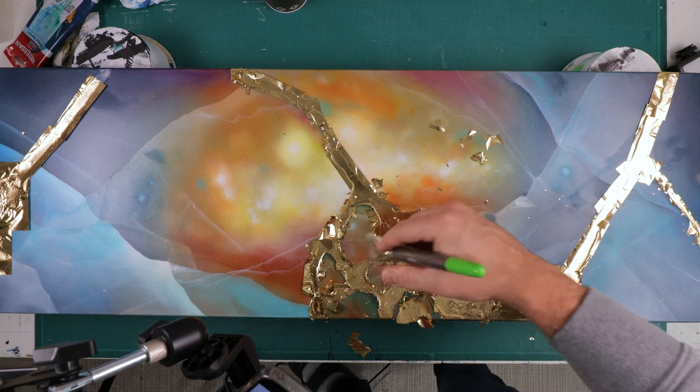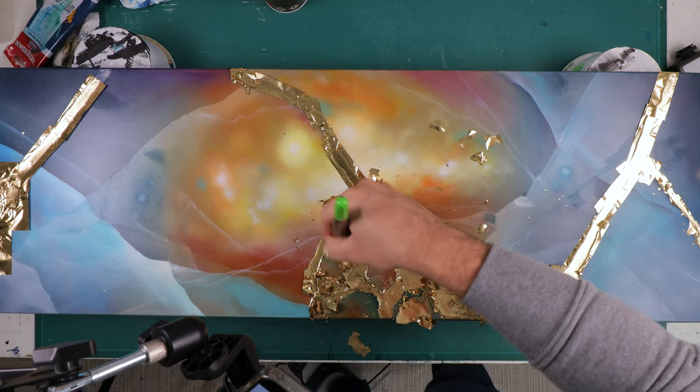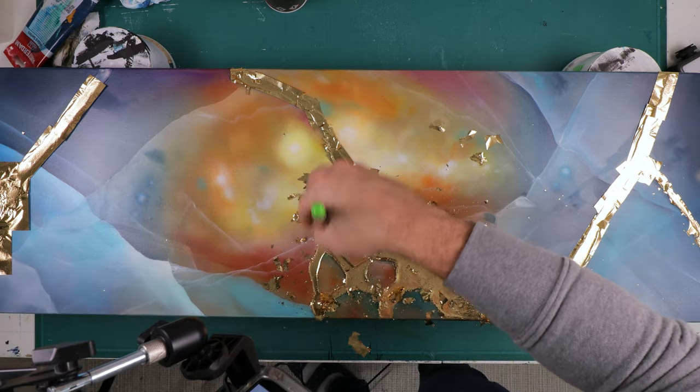Then I remove all of the excess gold. You really need to use a soft brush so you don't scratch the gold.